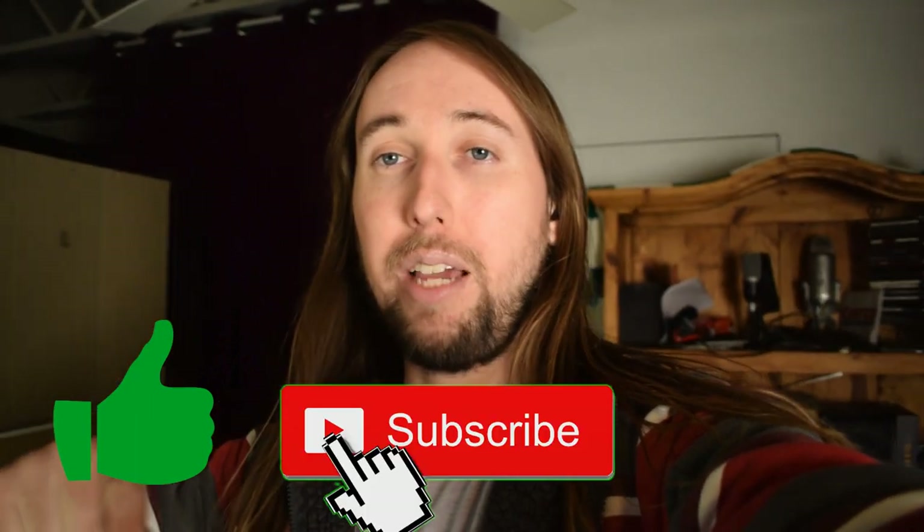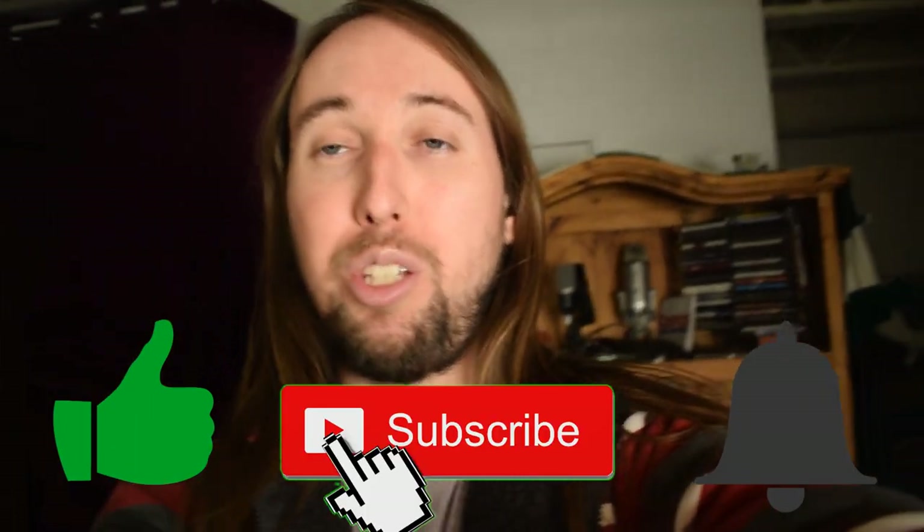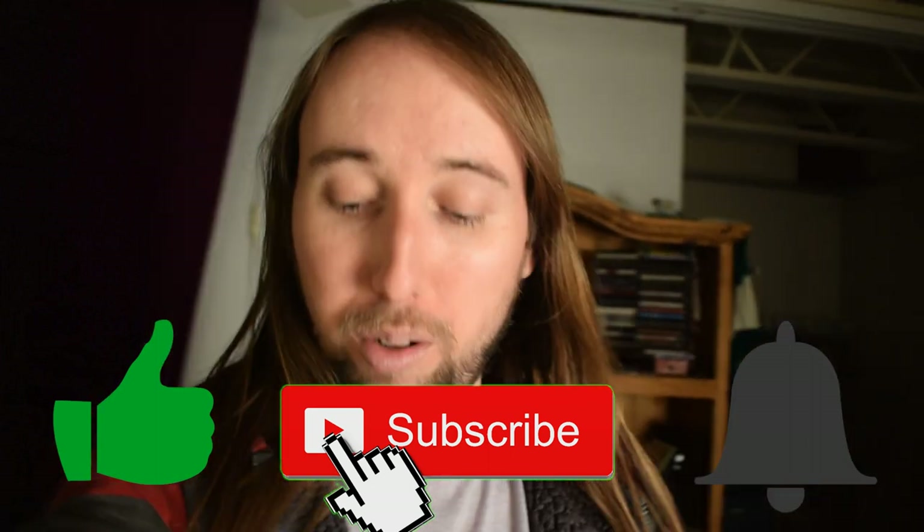Just before we get started, if you guys would not mind going down there and giving this video a like, that would really help me out. Also, if you want to see more videos like this in the future, make sure you subscribe to my channel and hit that bell notifications button so you get notified every time I upload a new video.